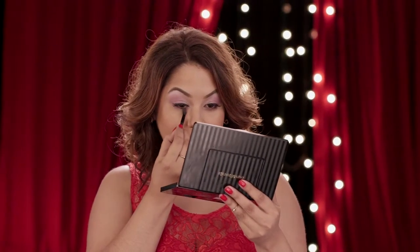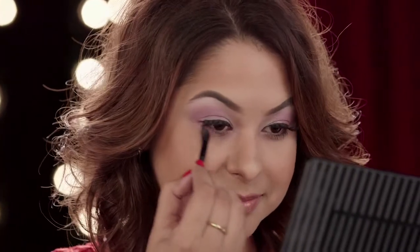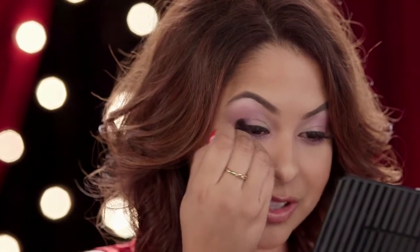I'm going to smudge Elixir under my lower lash line for a pop of color and to give my eyes more of a halo effect. Last but not least, I'm going to use Mystify eyeshadow and pop this in the outer corners just to smoke up my look.